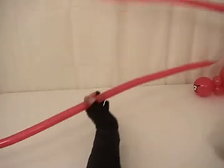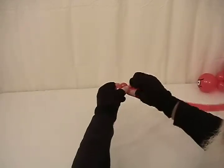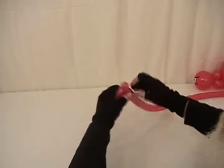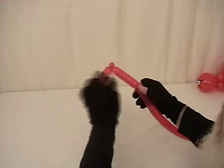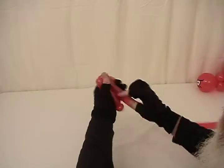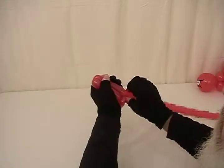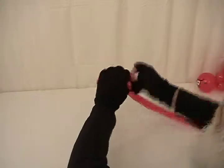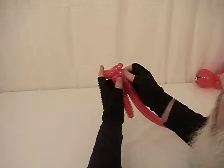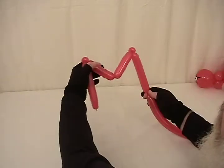Now we're going to take our 160's. We're going to take our first one and twist about a 6 inch bubble, then a small half inch bubble, and make that into a pinch twist. Then about a 5 inch bubble — I want this one a little shorter than the other. Then we're going to make another bubble the same size as that one, followed by another small half inch bubble, make that a pinch twist, and then one more bubble the same size as the first one. What we're making is a pair of legs.